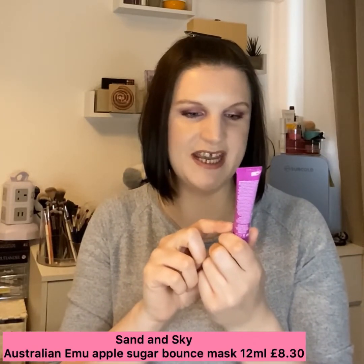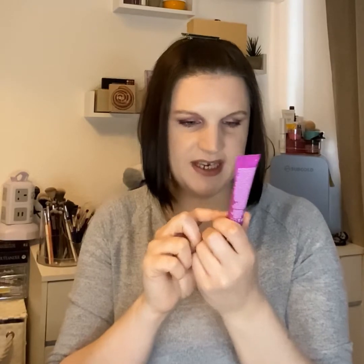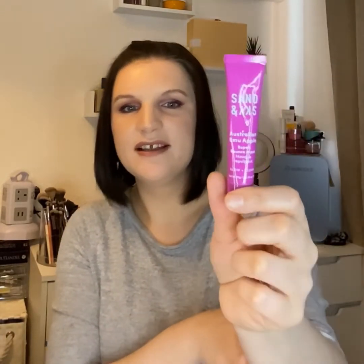It is a bit messy this month, which I'm not pleased with. Everything is thrown to one side, which is unlike glossy box and I don't like it. We are going to start off with the first item — it's our sneak peek from last month, and it's from the brand Sand and Sky. It's the Australian Emu Apple Sugar Bounce Mask.